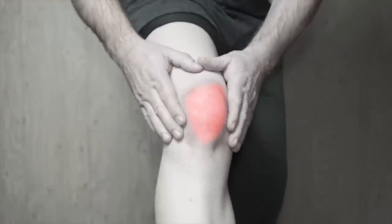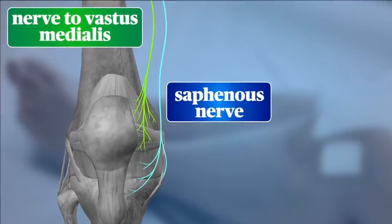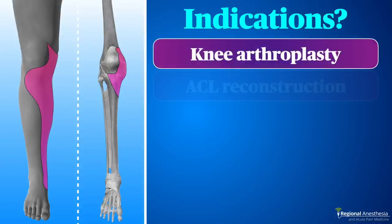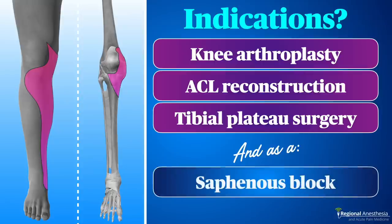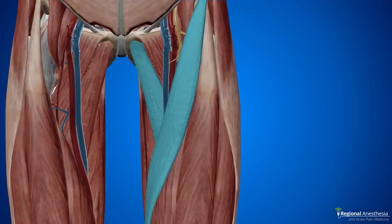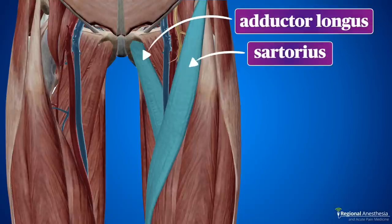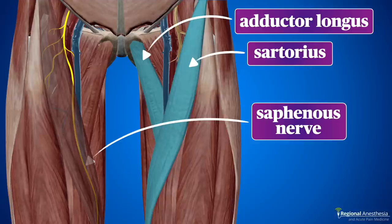The main purpose of the adductor canal block is to provide relief from knee pain by blocking some branches of the femoral nerve that innervate the knee joint. We use this mostly for knee replacements, but it's also used extensively for ACL repair, proximal tibial surgery, and in combination with a sciatic block when you want to get the saphenous nerve for ankle surgery. There are two muscles we need to pay attention to in the mid-thigh: the adductor longus and the sartorius. The saphenous nerve runs with the femoral artery and vein deep to sartorius and runs over adductor longus. We can see these three neurovascular structures sandwiched here.